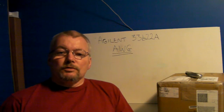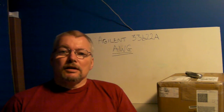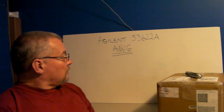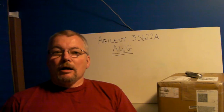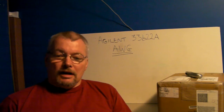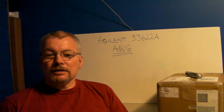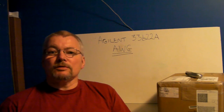Hi everybody, welcome to a new road test. This time it is the Agilent 33622A Arbitrary Waveform Generator. I'm quite excited about this one — it is a very nice piece of kit from Agilent and I feel quite honored to be able to do a road test on it.